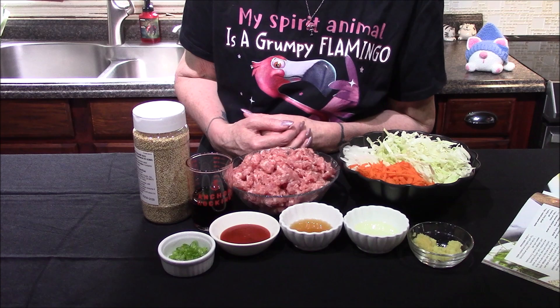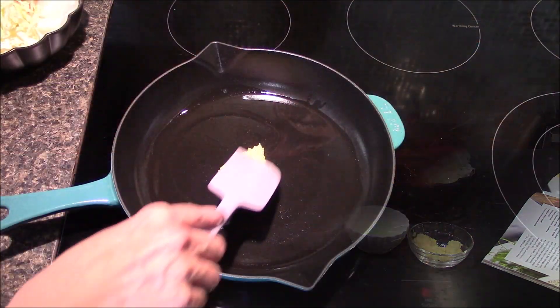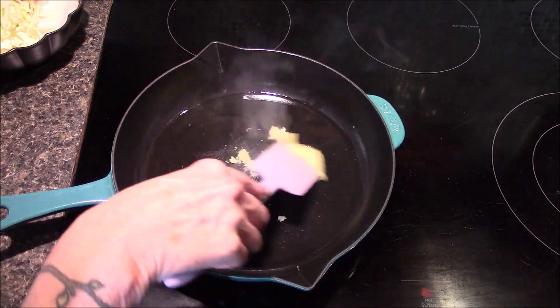These are all the ingredients, so let me go ahead and get moved over to the stove and we can start bringing this together. I've gone ahead and heated up the vegetable oil and I've added in my garlic and ginger, and I'm going to sauté this for about a minute or until it starts to smell fragrant.